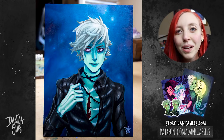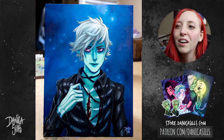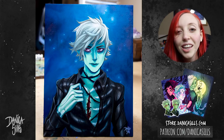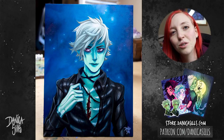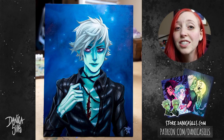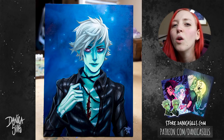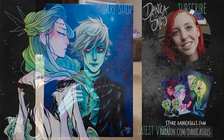I absolutely loved working in oils this past week and I cannot wait to start new paintings and show you guys the progress I've made. This original painting is available at my shop - there's a link in the description. I also have a link to my Patreon, which is a great way to support this channel. Don't forget to check out Skillshare - there's that link for two months free for the first 500 people. I post every Wednesdays and Saturdays here on YouTube, so I will be back on Wednesday with another video. Thank you guys so much and I'll see you then.